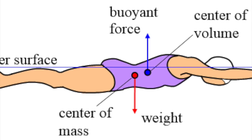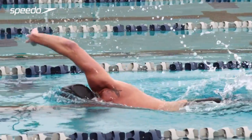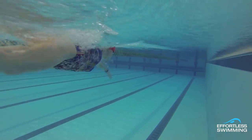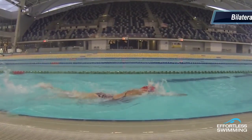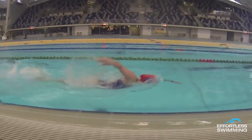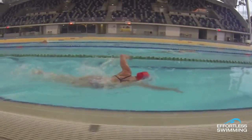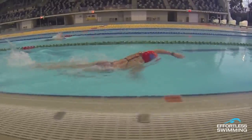The buoyant force points up while the weight force, or gravity, points down. These forces are considered equal when a swimmer is swimming just at the surface of the water and their body position is even. When a swimmer breathes, the buoyant force on their head increases, so the force of the weight on the other end of their body — their feet — must also increase, and therefore their feet sink. One technique that helps this problem is called bilateral breathing, which means the swimmer breathes every three, five, seven, or sometimes even nine strokes. This helps create a rhythm so that the swimmer doesn't suddenly change their body position, which is another way to lose momentum.